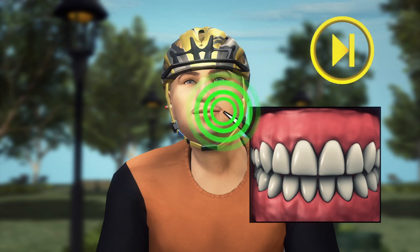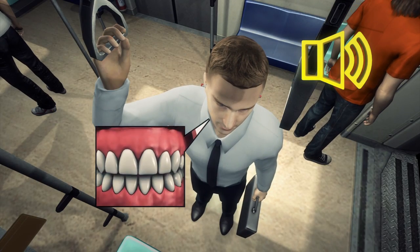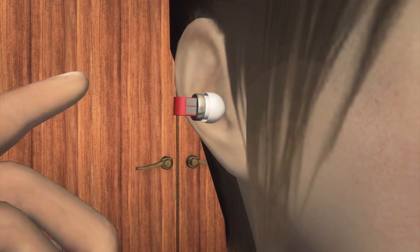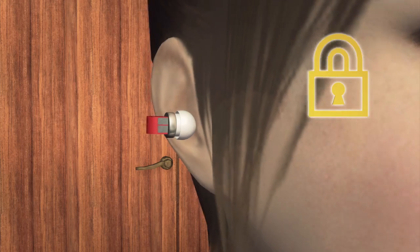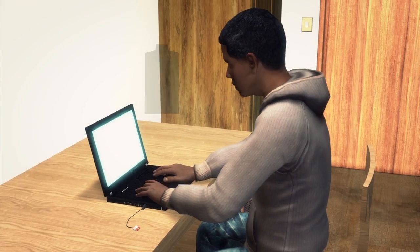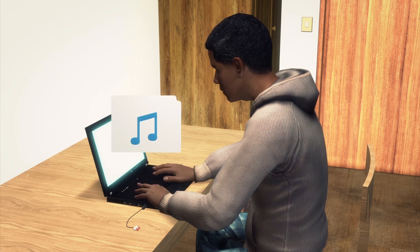Users can skip tracks with one bite and adjust the volume with two. Tapping the right earbud will lock the player to avoid accidental changes of the track or volume while eating. Split can be connected to a computer via USB to charge and upload songs.